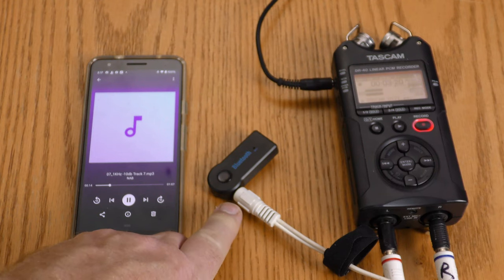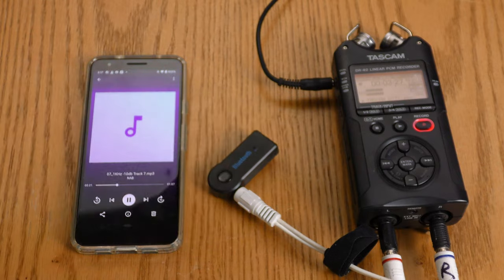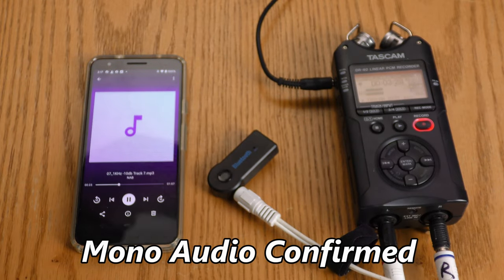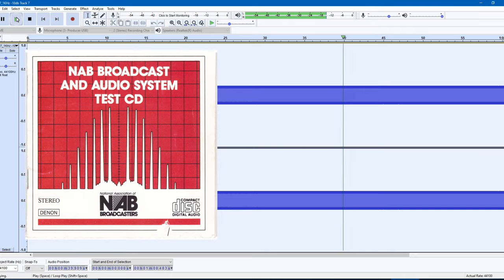So it appears that this Bluetooth device is taking a stereo signal and folding it down to mono. I'm going to verify with my headphones that it's doing that. Now I want to check out a frequency sweep. The source signal is clean — no weird overtones, good from the lowest frequency to the highest frequency.